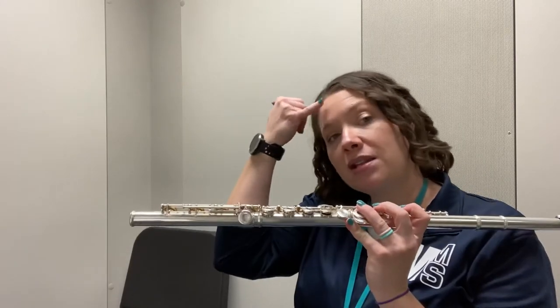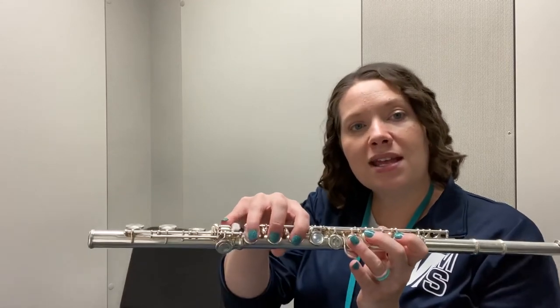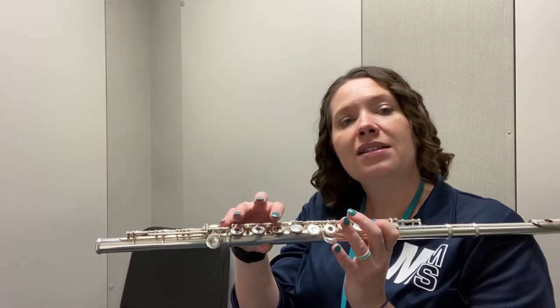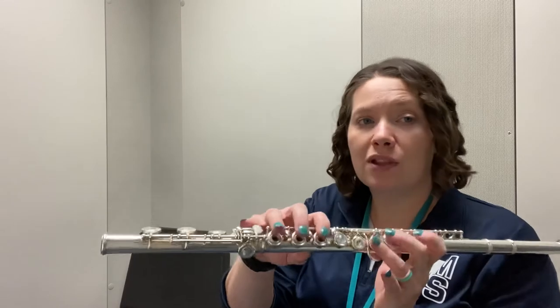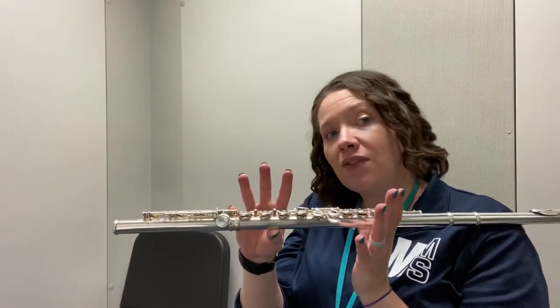Get pinky ready to slide, because if we start on D-flat, then the next note you gotta slide to E-flat, then F, G-flat, A-flat, B-flat, C, D-flat. Remember, that top D-flat is just thumb only. So we have the low D-flat fingering and then we have the in-the-staff D-flat fingering.